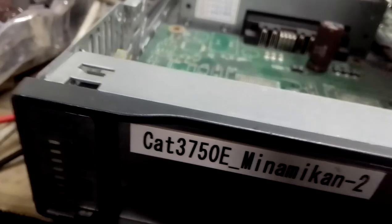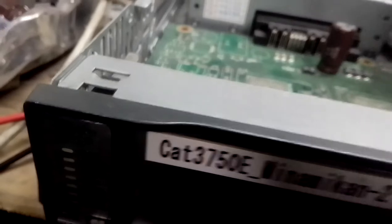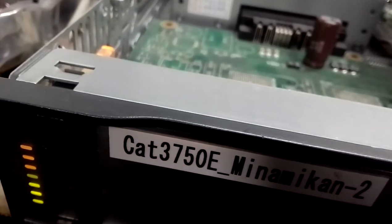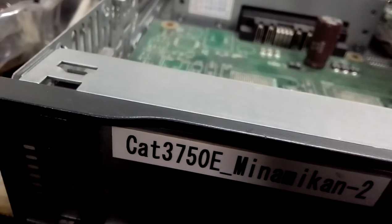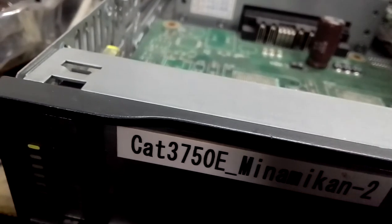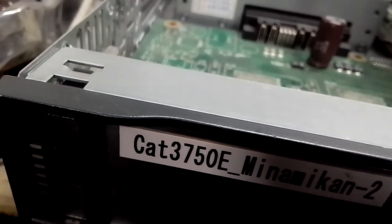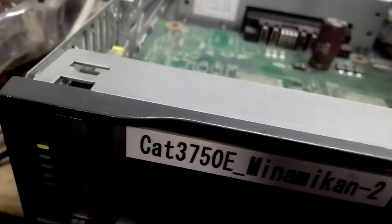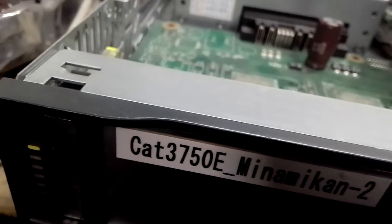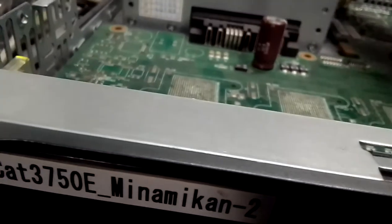Let us do it again. I remove the power and put it back: 1, 3, 4, 5, 6, 7, 8, 9, 10, 11, 12, 13, 14, 15, 16, 17, 18, 19, 20, 21, 22, 24, 25, 26, 27, 28, 29, 30 - okay you see it again. So that confirms the 30-blink freeze pattern.